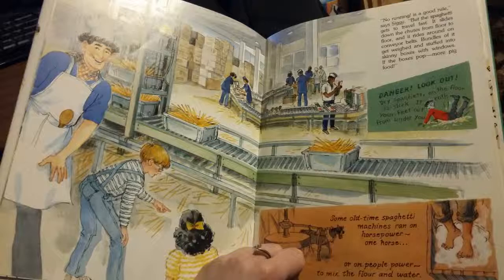Some old-time spaghetti machines ran on horsepower — one horse — or on pupil power to mix the flour and water.